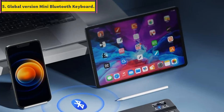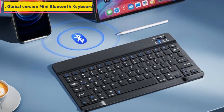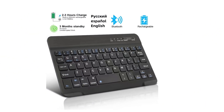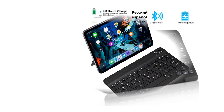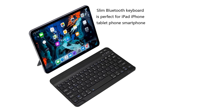Number 5: Global Version Mini Bluetooth Keyboard. The Bluetooth keyboard is compatible with iOS, Android, and Windows systems. It is perfect for Apple iPhone, iPad, iPad mini, iPad Pro, iPad Air, Android, Samsung, LG, and Windows tablet and smartphone.